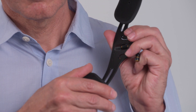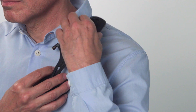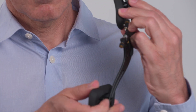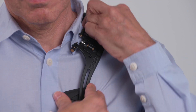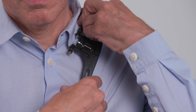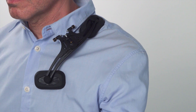Take only the shoulder rest, loosen the sliders, and adjust them until they comfortably rest on your body. Tighten the sliders slightly so they stay in place. Don't forget that the tilt of the sliders can be adjusted too. Your shoulder rest should be able to sit on your body mostly without having to hold it.